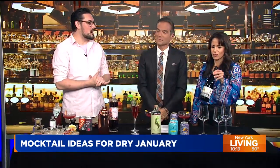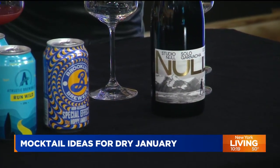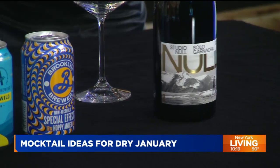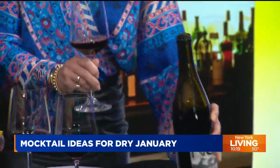Is the wine industry doing anything along these lines? We've got Studio Null — this is an alcohol-removed grenache, which is really, really delicious. Still a very hearty red, but the alcohol has been removed. In terms of price, it ranges — you can spend around $20 on a nice bottle, or much more than that. The process is actually very complicated: it's done by reverse osmosis. They take out all the alcohol and it's still super flavorful.